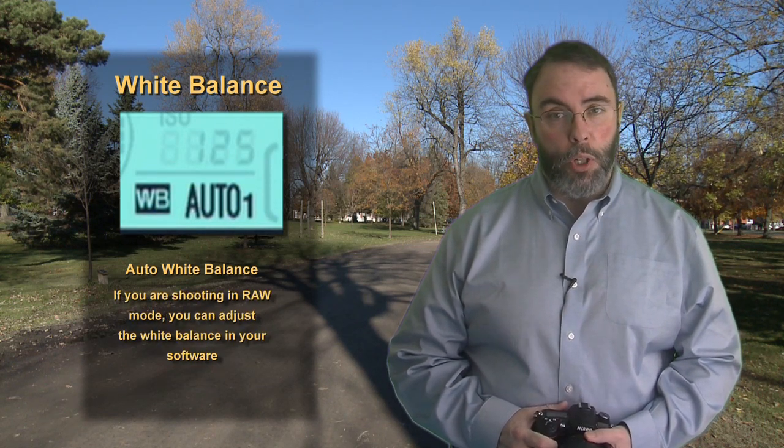The first white balance setting is AWB for auto white balance. This means that the camera will select your white balance for you. I've found it to be pretty accurate most of the time. Additionally, if you're shooting in RAW mode, you can always make minor corrections in your image editing program. This normal looking light bulb icon is called incandescent — you'd want to use this if you were shooting in a place lit by regular light bulbs or perhaps under studio lighting. The long bar indicates you're shooting in fluorescent white balance mode.